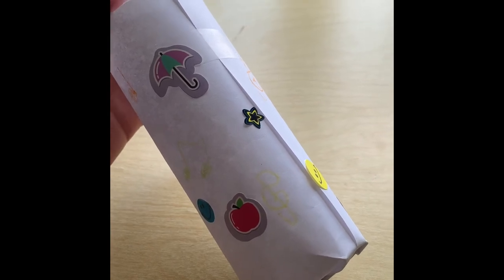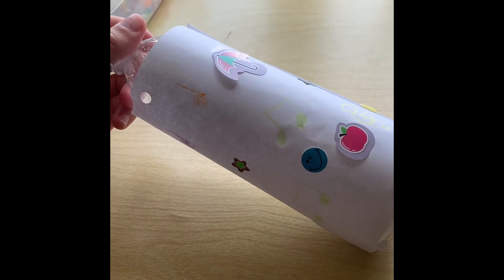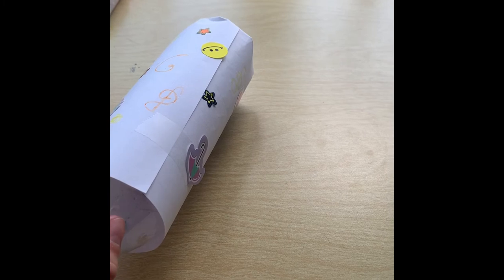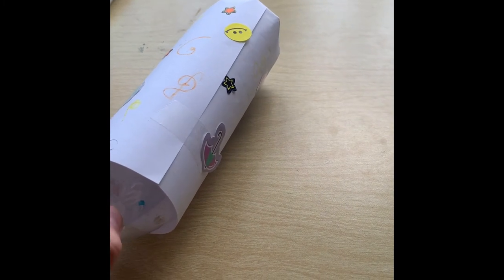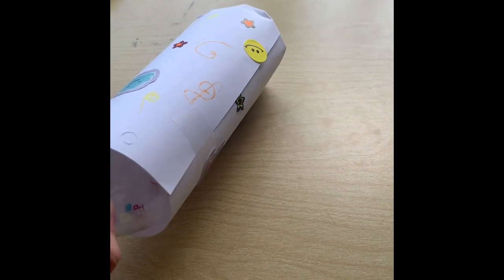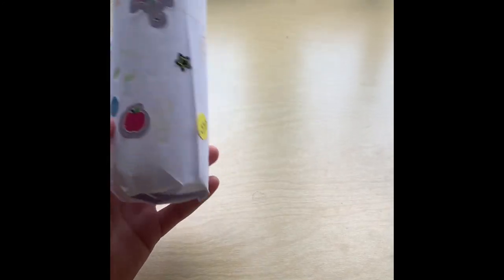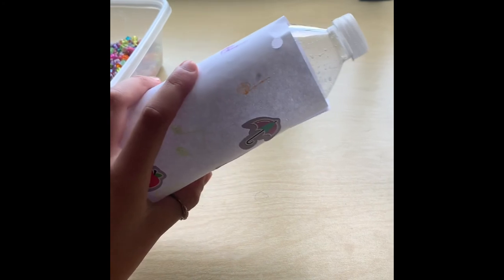Have your child come up with a pattern or a beat like we were doing before with the ta's and te-tees. Have them come up with a beat and then you copy what they've done — they might go te te ta ta ta ta ta. Then you copy them. Or you can do the opposite — you do a beat and then they have to copy you. Not only will your child learn how important it is to recycle, they'll also be learning rhythm.